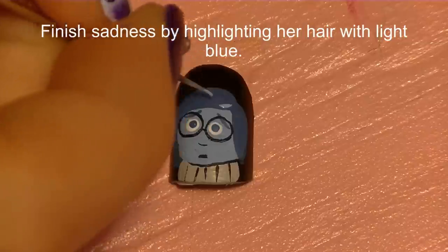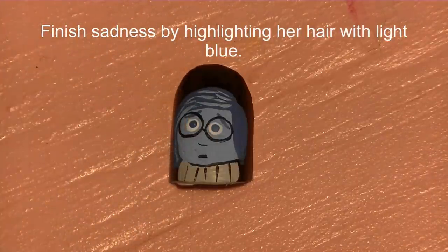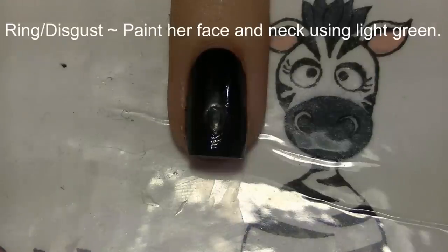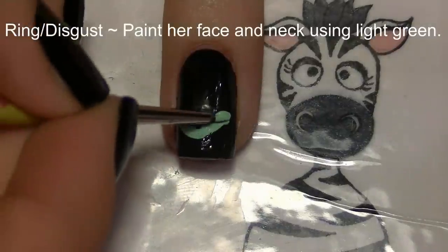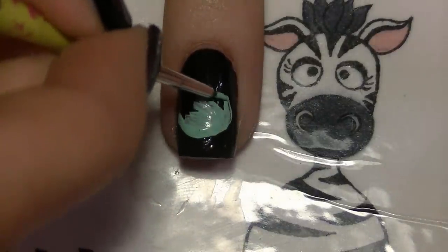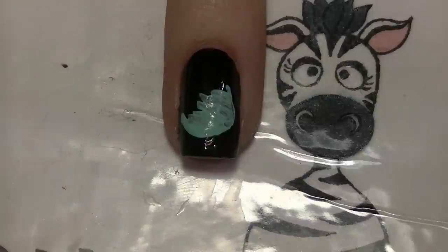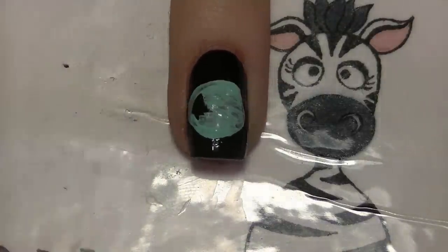I'm going to separate her sweater from her face just a little bit, not going all the way across, and add a little bit of lines coming down on her sweater. Now highlight her hair with the same light blue as her face, using little lines going in the direction of hair growth. On your ring nail is Disgust, so I'm going to begin by painting her face with a light green — it's also kind of a wide oval, similar to Sadness's face, but a little taller.